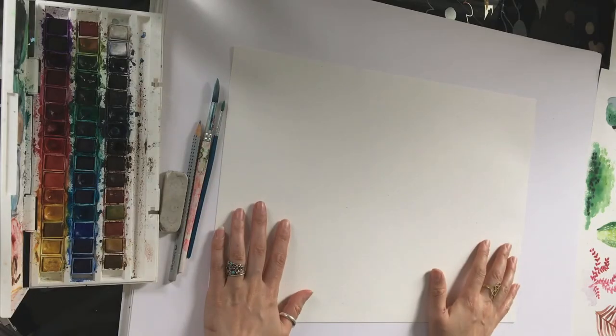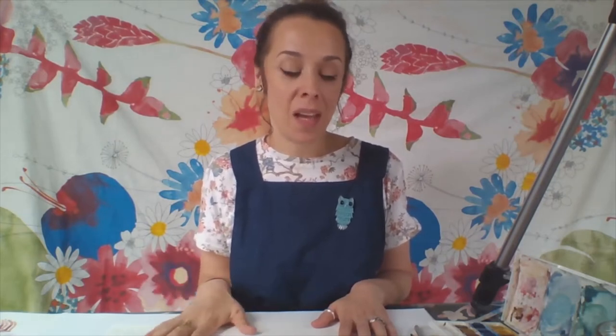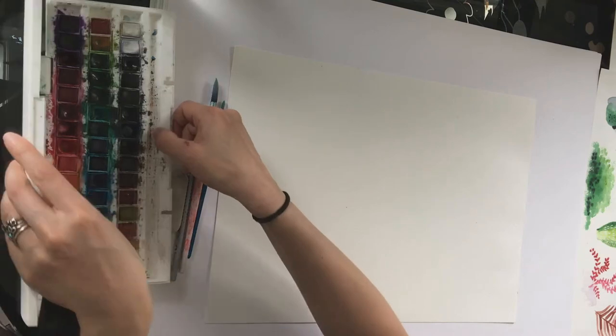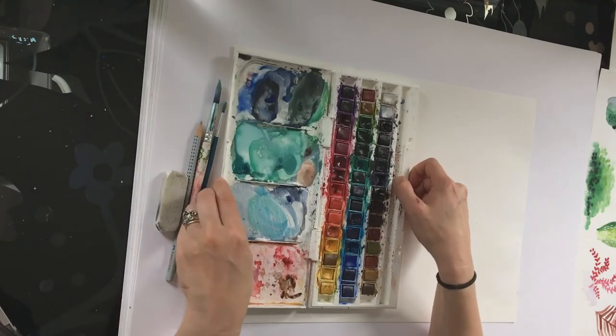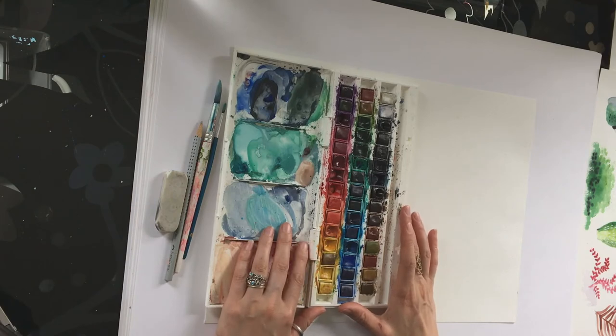First I've got some watercolour paper. If you've not got watercolour paper then some thicker sketchbook paper should do the trick. Try not to use thin paper for this because if your paper is too thin it might start to disintegrate a little bit. Next I've got a set of watercolour paints. If you've not got as many colours in your watercolour palette, don't worry - a simple set will do the trick.